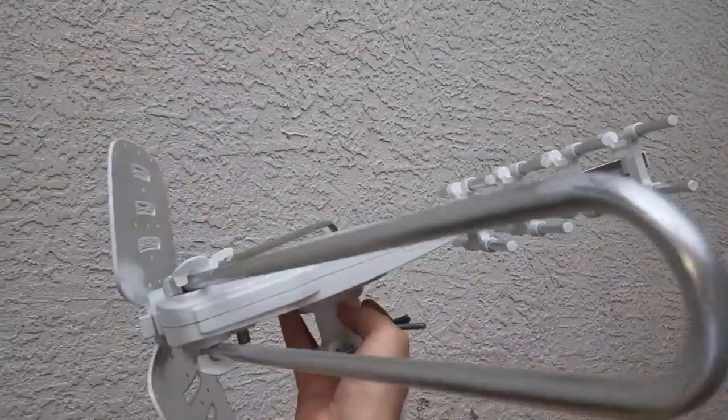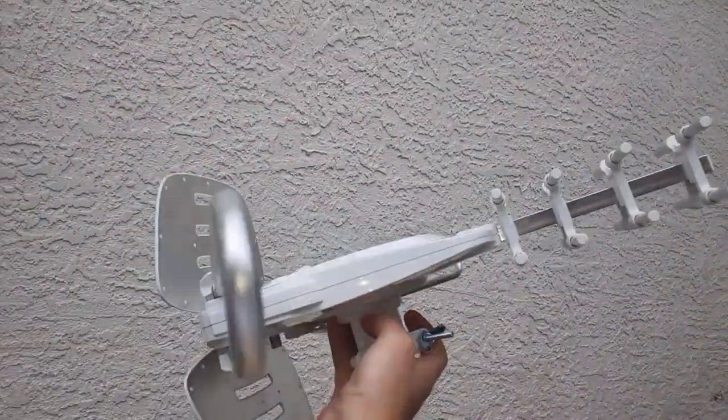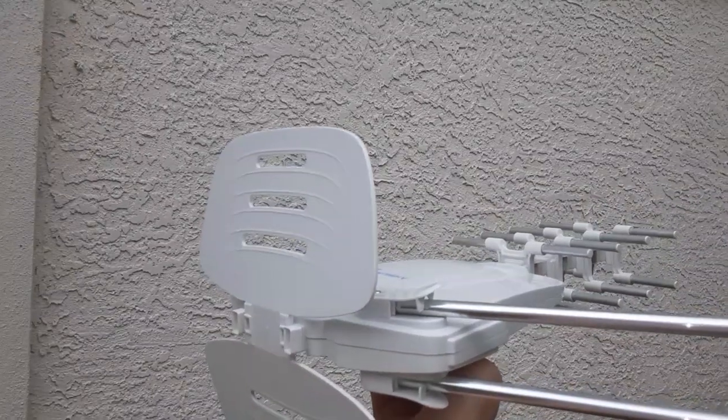What's up YouTube? Today I'm going to be installing this antenna. These things work great. The trick is to get them up as high as possible.